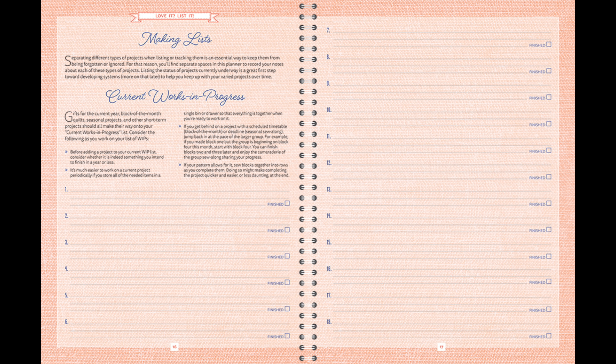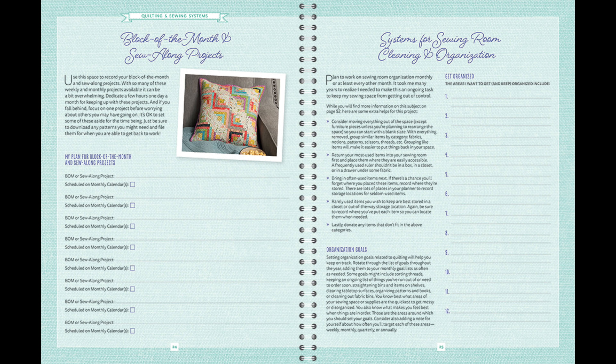The third section is Quilting and Sewing Systems. I really believe that you need to have systems in place to help you get things done — things that you automatically know you're going to do. In the third month I'm going to walk you through creating some of those systems. Some of you probably already have great systems in place, but we'll also have more tips and ideas for sewing room cleaning and organization.